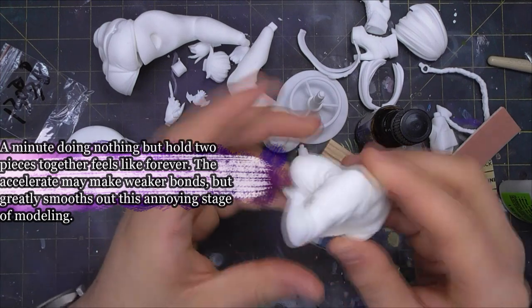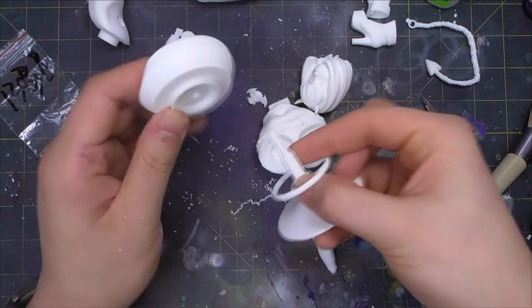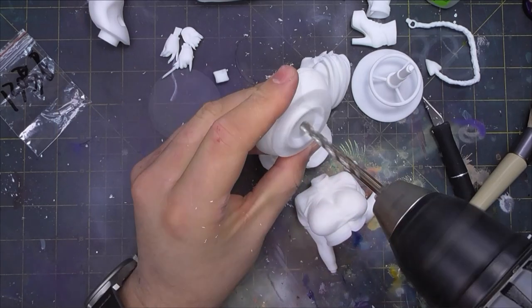Since I'm planning to travel with the sculpt, I want to ensure the thin parts with weak joins will not fail. Thus, I opt to carve the seat out a little with a drill to give the base a better hold on the chair.